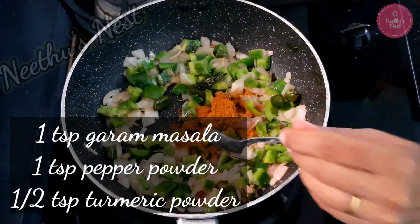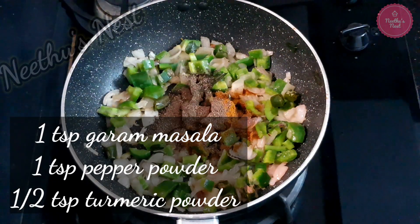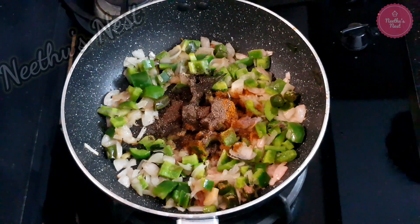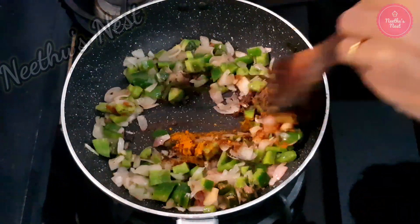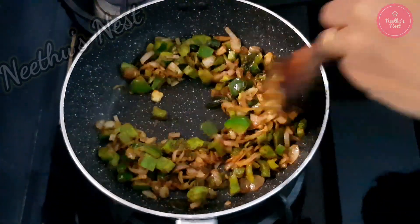Now to this add 1 tsp of garam masala powder, 1 tsp of pepper powder and half tsp of turmeric powder. Now saute this until the raw smell of masala goes.